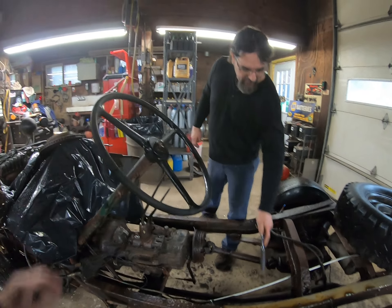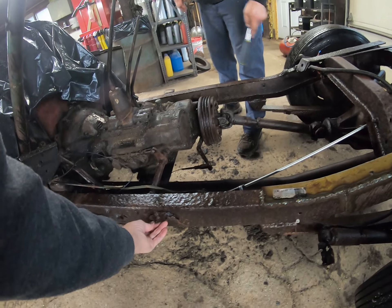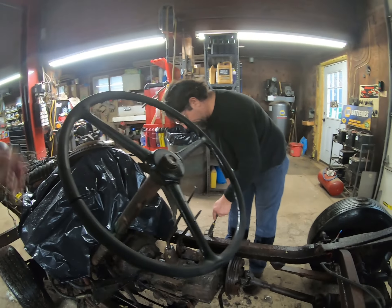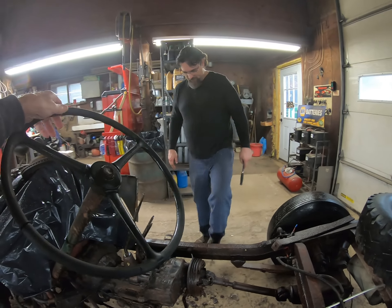It's light. Set that on the floor. There you go. Thank you. What the heck? That's a Jeep. We're getting there — we're getting the Jeep.